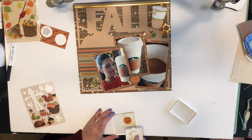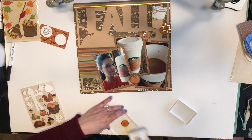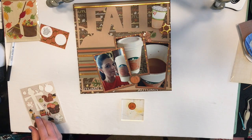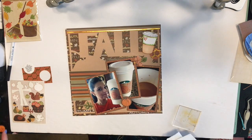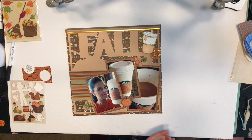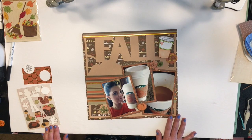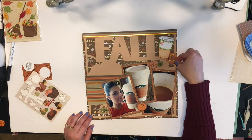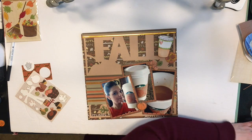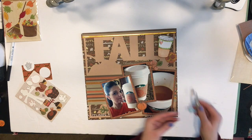I already have another stamped piece I'm going to be adding to the layout — up there in the left corner — and it has the same 'coffee, create, sleep, and repeat' saying. I want to keep that one white to give a little bit of white on the page because of the coffee cups. I'm going to let that dry while I work on the rest of the layout, then come back and add it on. Like I said, I did all my journaling off-camera and cut it apart.